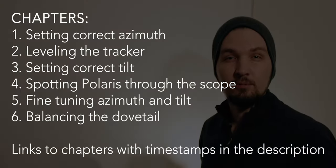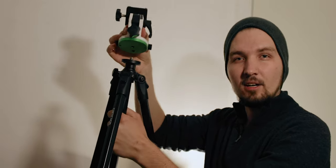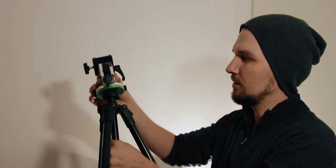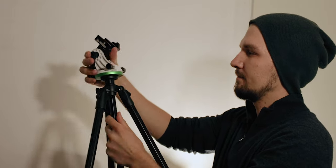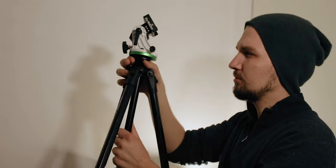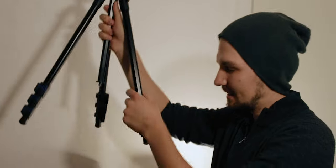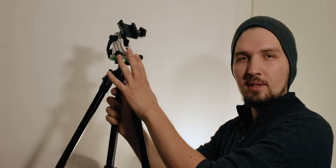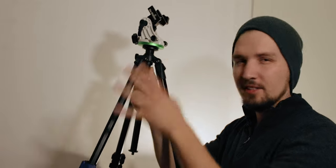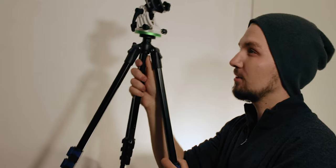I have disassembled everything and we start by taking the base of the Star Adventurer and mounting it directly on the tripod without any ball head in between — just screw it on like that. If it's tightened like this you cannot really move it around, so to find the correct azimuth you will have to physically lift the tripod and rotate it. I wouldn't recommend putting any ball head between the tripod and the Adventurer because it makes the entire setup less sturdy. The most stable way is to mount the base directly on the tripod.